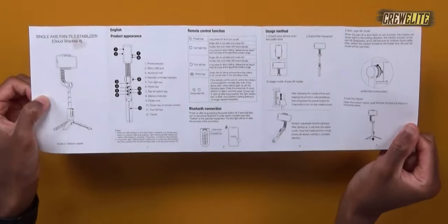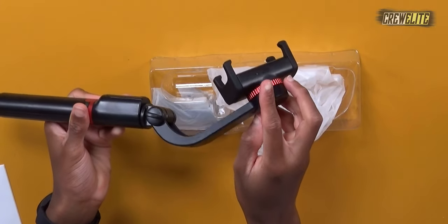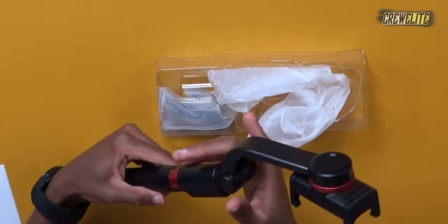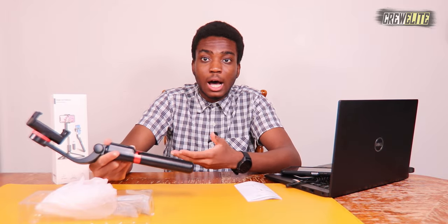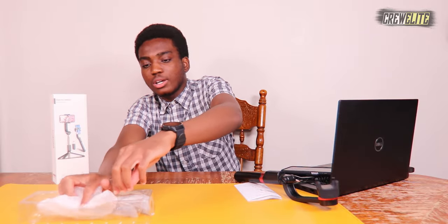Let's pull out the selfie stick tripod — it does have red accents to it, and you can actually get this stabilizer in many different colors. It looks really nice. We've got our button controls in the middle, our tripod legs where we place our phone, the power on/off button on the top, an LED indication for the motorization of the gimbal, and a micro USB cable to charge the gimbal when needed. There's also a charging port for the remote, so you do need to charge those from time to time. Overall I love the finishing — it's made out of plastic but it's really durable plastic.